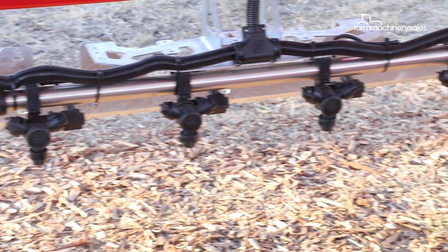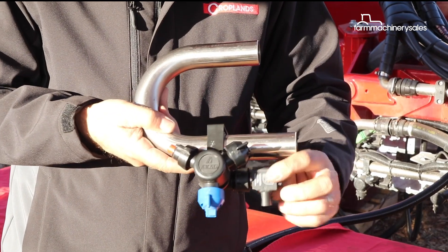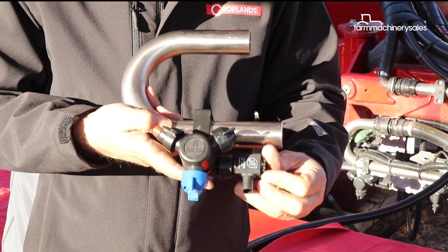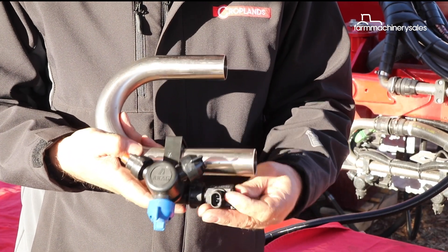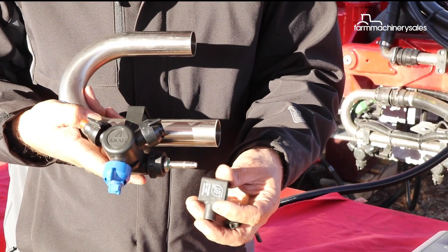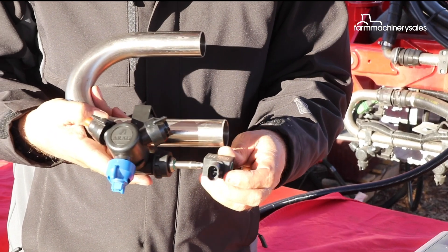The nozzles themselves are activated by a solenoid — a six-volt solenoid — and they're capable of operating at a rate of 50 hertz, which is effectively 50 times a second that they can open and close the nozzle.